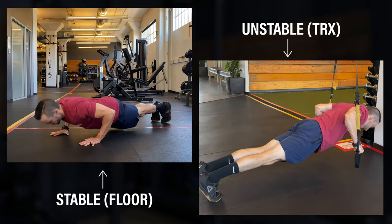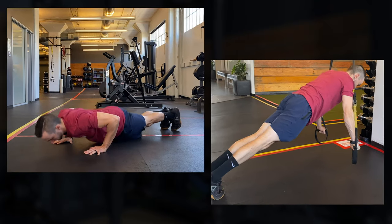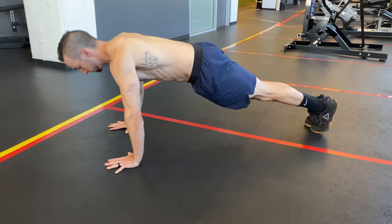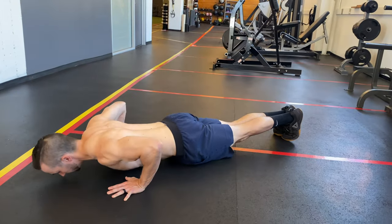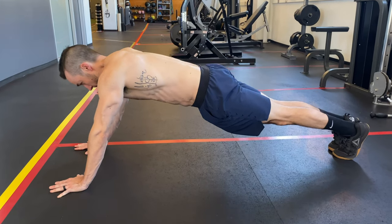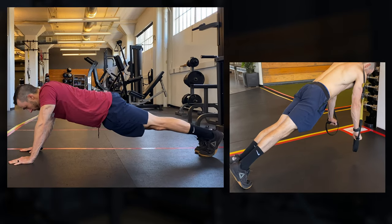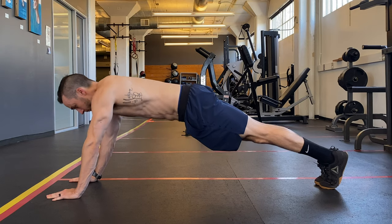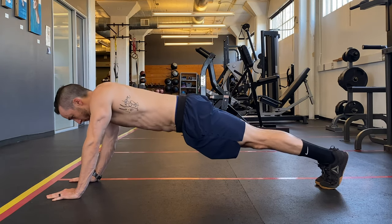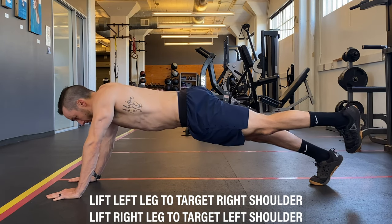To take this a step further, we can compare serratus anterior activation when using stable versus unstable surfaces. Serratus anterior has been shown to be activated about the same if not slightly more on a stable surface, with the upper trapezius less active. This would mean push-ups from the floor would be a better option than a TRX or ring push-up if we are looking to maximize serratus anterior and minimize upper trapezius. And finally, we have the push-up plus, the popular choice for serratus activation. A systematic review and meta-analysis found two major findings: first, stable surfaces are more favorable for serratus anterior to upper trapezius activation; and second, we get the best activation when our arms are straight with our shoulder angle at about 110 to 120 degrees of flexion, and if tolerated, we lift the opposite foot to maximally load the desired shoulder.